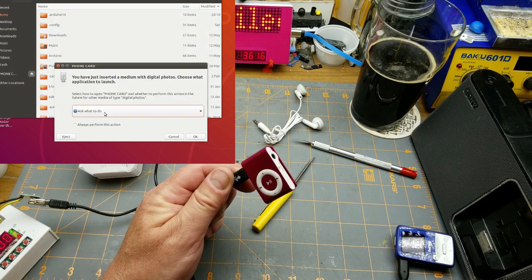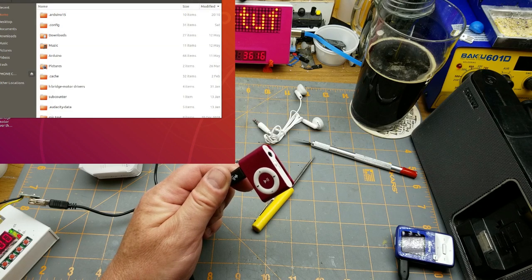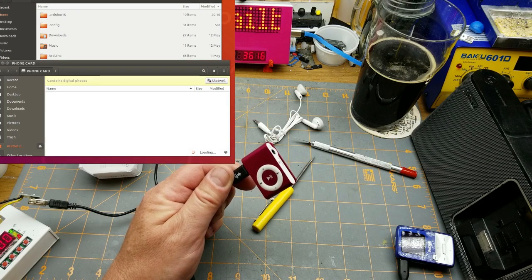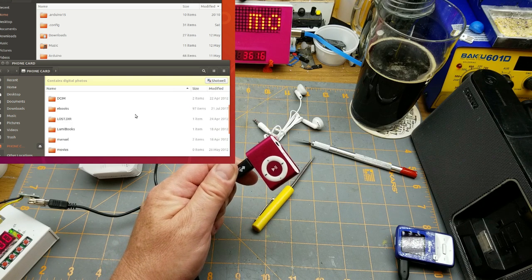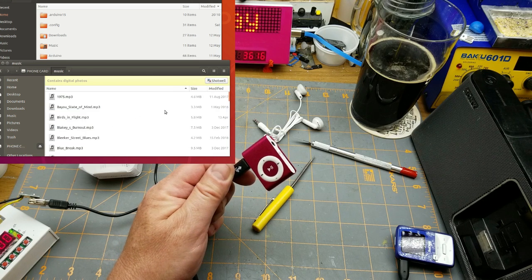There we go. I can open the folder and see the files I have on there — that's great. Yes, there is my YouTube library music — don't sue me!